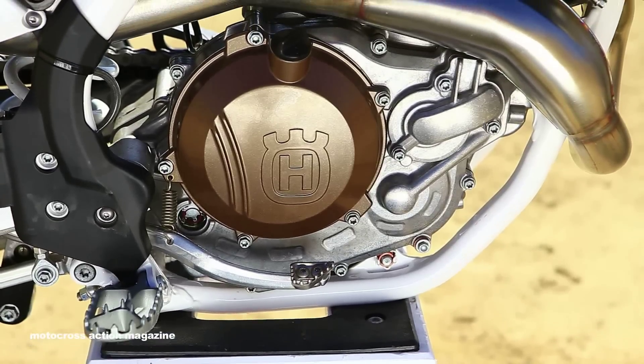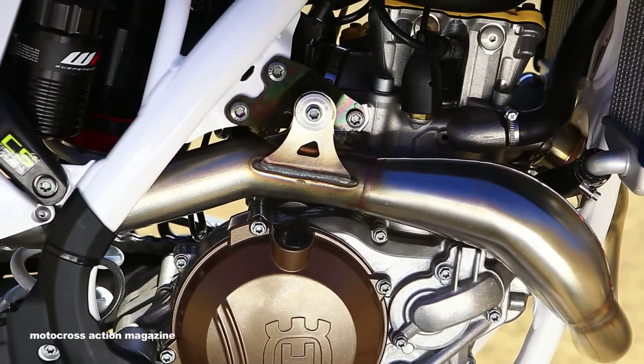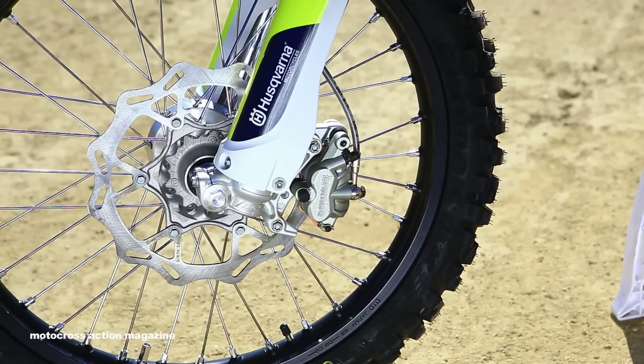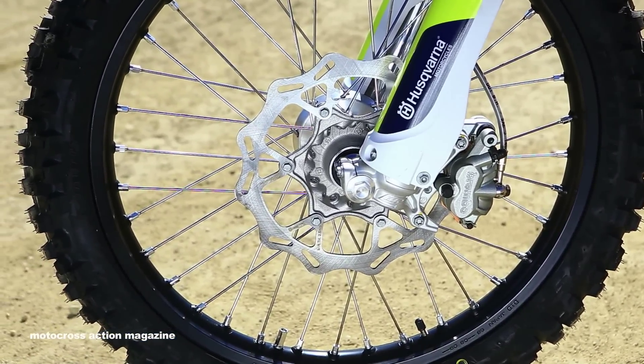But overall, just like in 2015, we can tell a big difference from the Husqvarna and the KTMs just due to the small changes that they have. I think the same thing is going to happen this year. One more difference between KTM and Husqvarna are the DID Dirtstar rims and MX52 Dunlop tires.